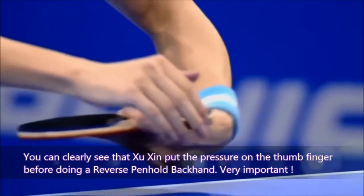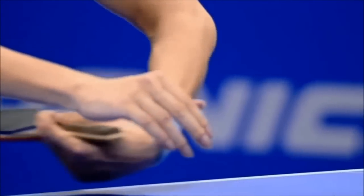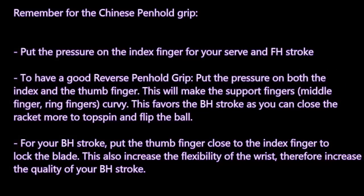You can clearly see that Xu Xin puts pressure on his thumb finger before doing a reverse pen-hold backhand — very important. So remember: for the Chinese pen-hold grip, put pressure on the index finger for the serve and forehand stroke. To have a good reverse pen-hold grip, put pressure on both the index and thumb finger — this will make the support fingers (middle and ring) curvy, favouring the backhand stroke as you can close the racket more to topspin and flip the ball. For the backhand stroke, put the thumb close to the index finger to lock the blade, increasing wrist flexibility and the quality of your backhand stroke.